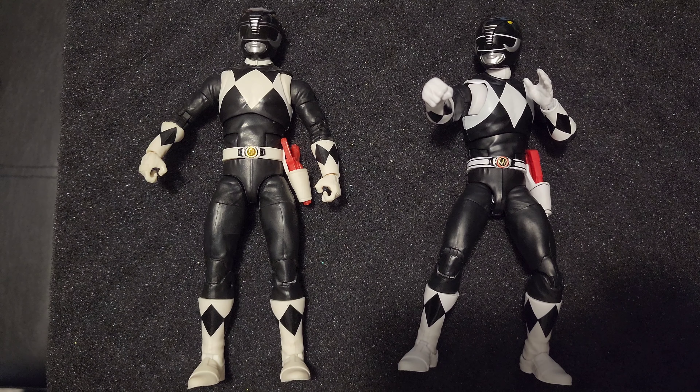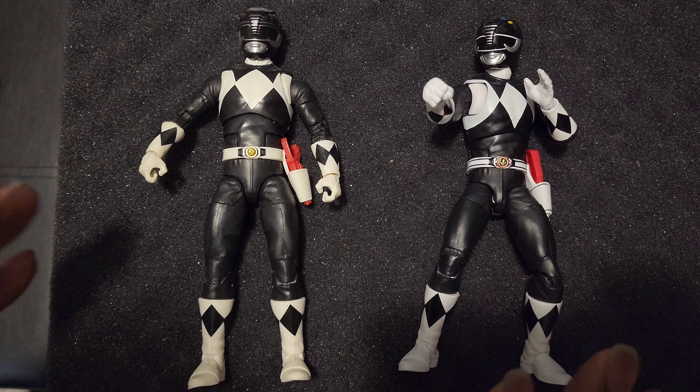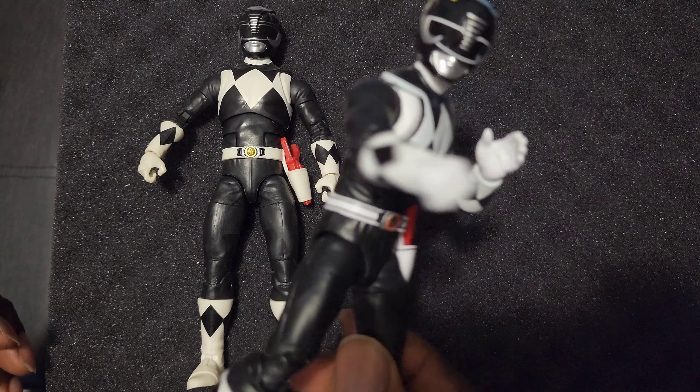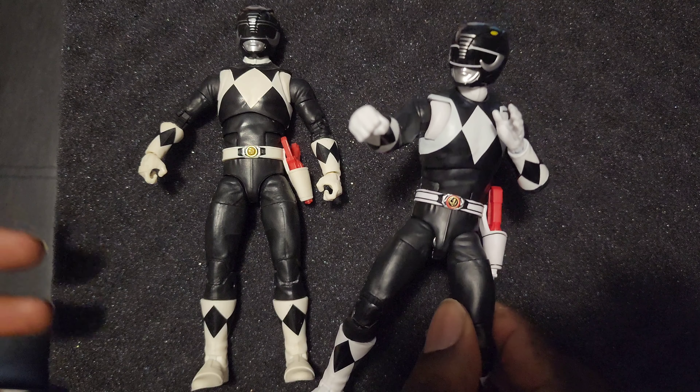What is up everybody, PowerTuttleBus here, gonna take a look at the remastered Black Ranger. I wasn't really into these because of the drop hips. I feel like they're slowly getting loose on this one — I've only had it literally one day. As you can see it's tight, no wobbles or anything, so I'm surprised by that. I would be saying drop hips is fine...